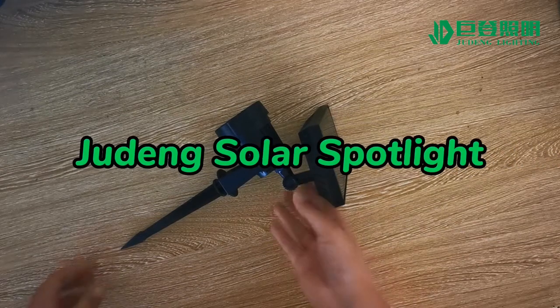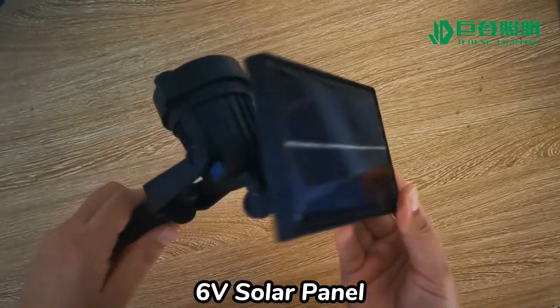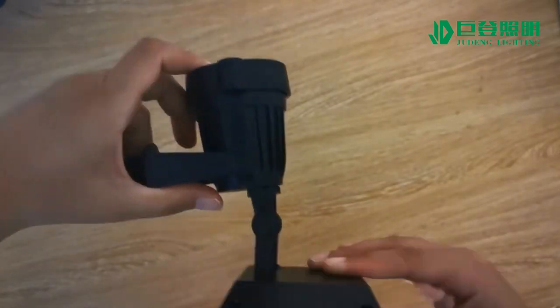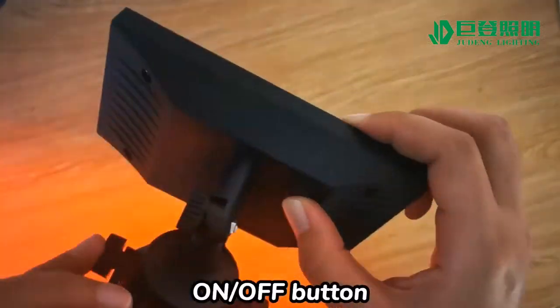This is our solar spotlight. It is 5W with COB chips, also with the solar panel together. We can adjust the angle of the solar panel, also the light head as well. Here we have the on and off button.